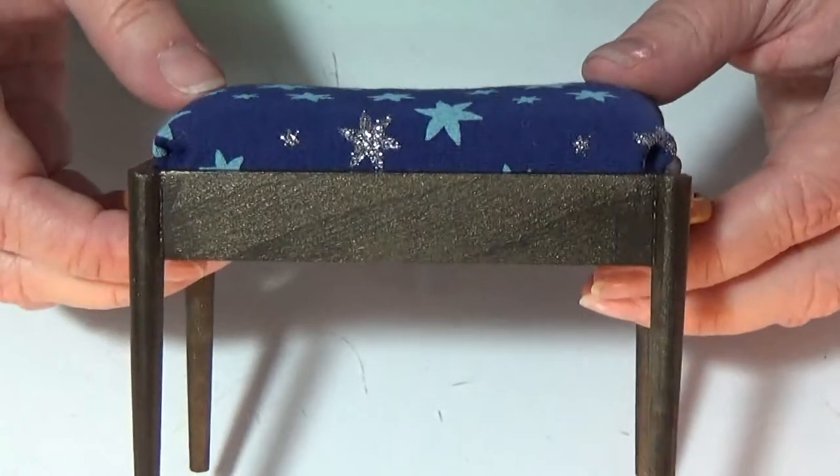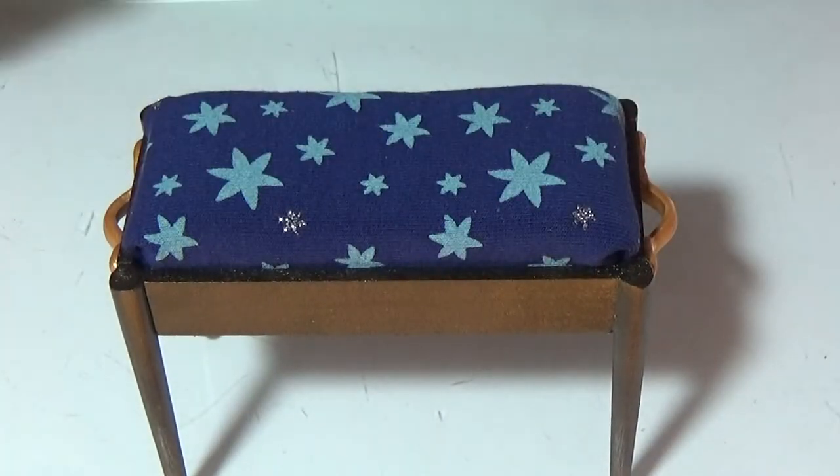The piano bench is all done! Now she can sit by her piano and play.